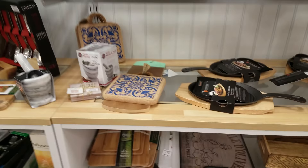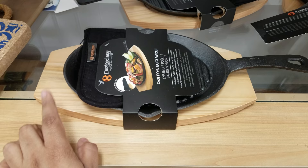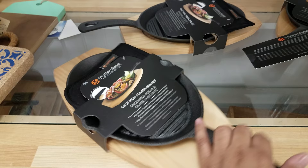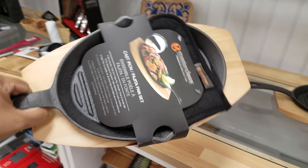Over here I found this really cool cast iron fajita pan set and it is by Master Class. So if you really want to get fancy when you're serving dinner for guests or even for your own home, it's really neat because it's like the restaurant where they serve it to you all sizzling hot. And it's going to be $13. They got quite a bit of those here.